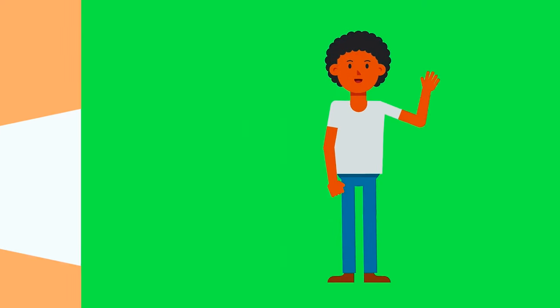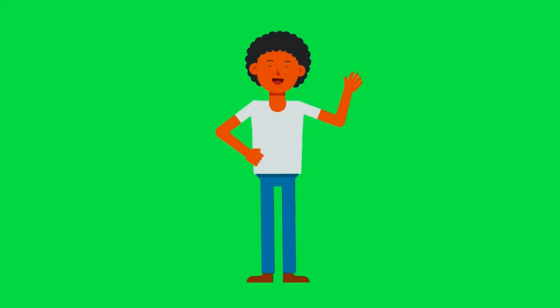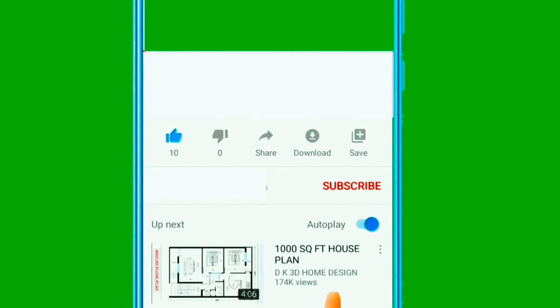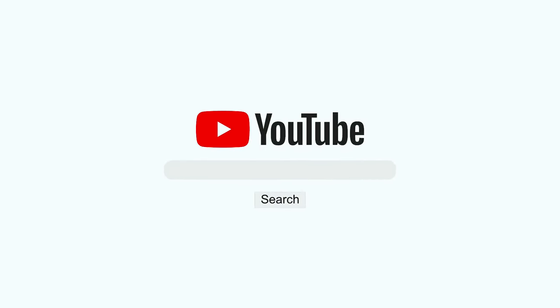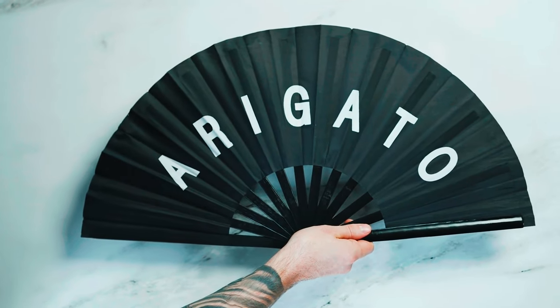But before we continue, let me introduce myself. I am your host, The Techie Guy, and I love to create and share these kinds of videos with you. I would request you to hit that like and subscribe button — this helps the YouTube algorithm suggest our videos to more tech-enthusiastic people, just like you and me. Thanks for understanding, friends. Let's continue.